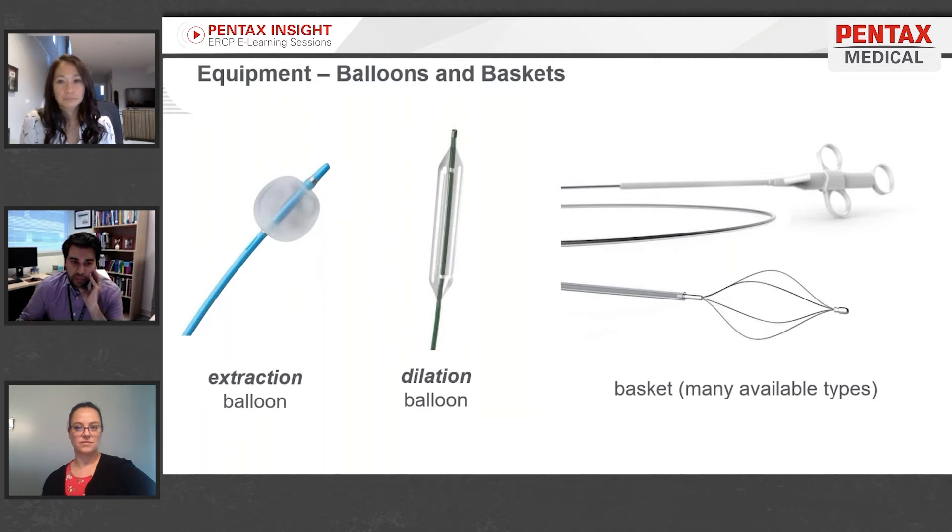You can see the blue extraction balloon catheter on the left — the nurse controls the expansion and inflation of that balloon. You can put the balloon in either over a guide wire or free-form into the bile duct, then inflate it and use it as a dredge to scoop out stones, applying pressure and bringing those stones out of the duct.